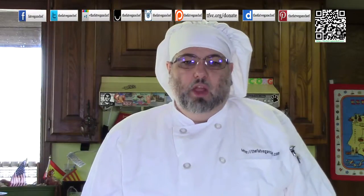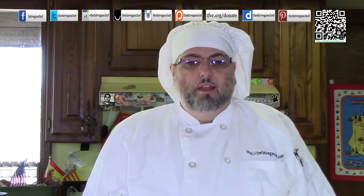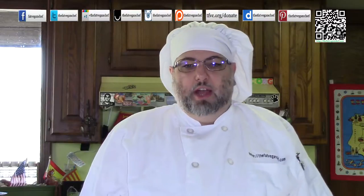Before I start telling you what you'll need to make this, please follow and share me on your favorite social media sites. Just search for The Fat Vegan Chef. I appreciate that very much.